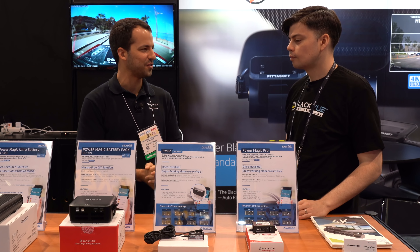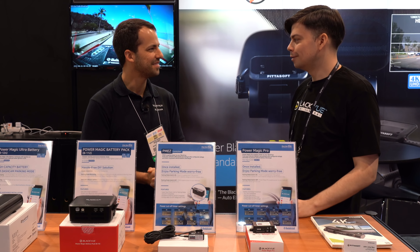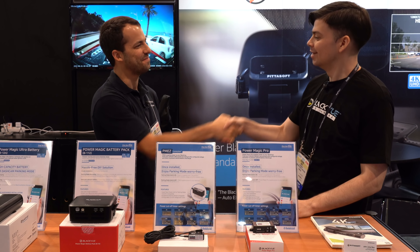Well, thanks for showing us all the cool new stuff you're showing off here at SEMA. You're welcome, Ariello, as always. Appreciate it, thank you.